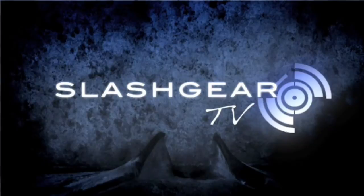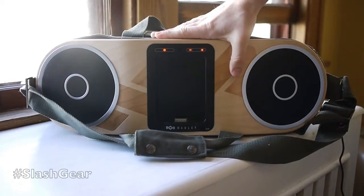Hello everyone, this is Chris Burns from Slash Gear. Today we're looking at the House of Marley Bag of Rhythm.